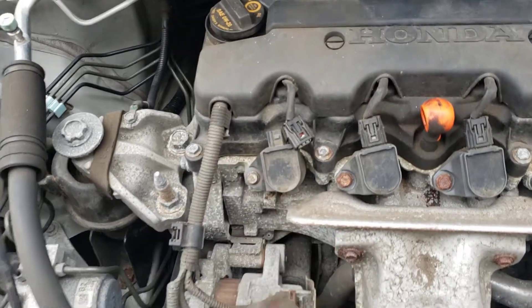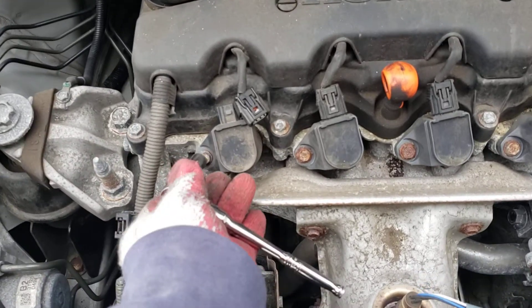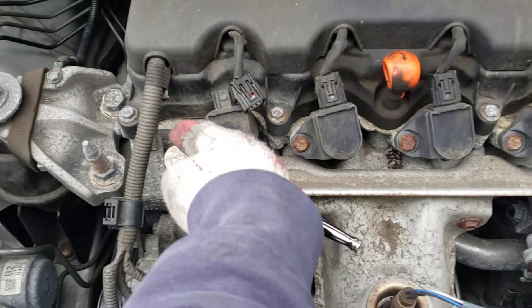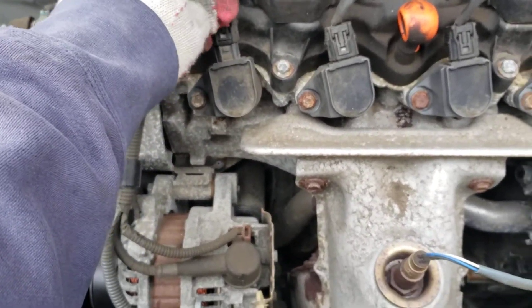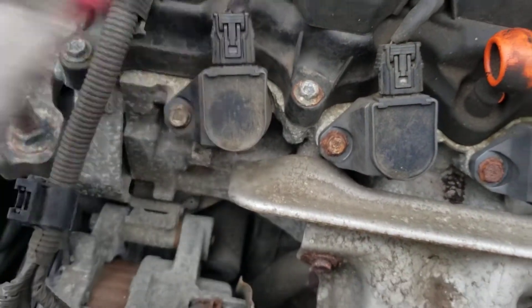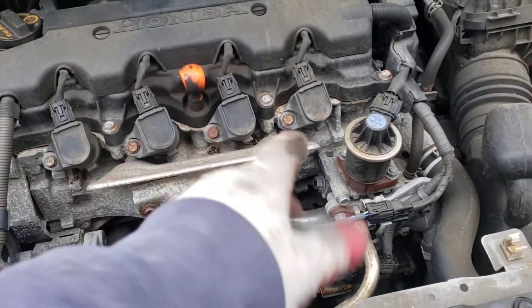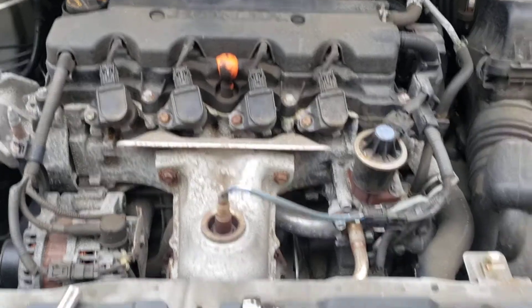What do they say, the old hot rod guy? Cross-thread is better than no thread — but you don't want that. Nice and tight. This little connector is going to come here and you're going to see it snap in. There you go. Do that to all four and you should be good. Ciao, enjoy.